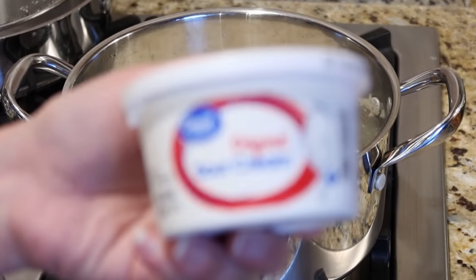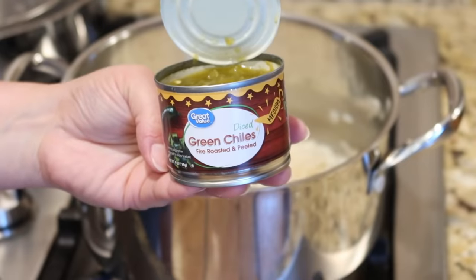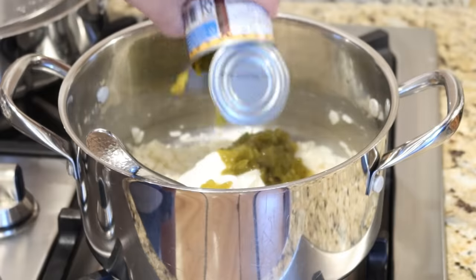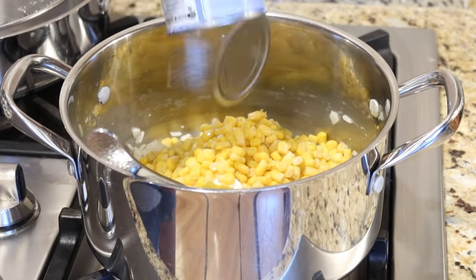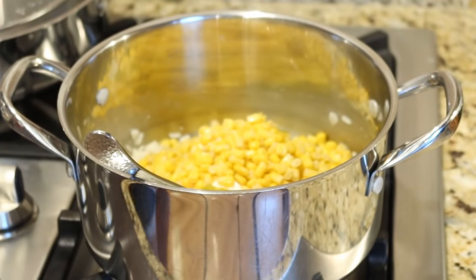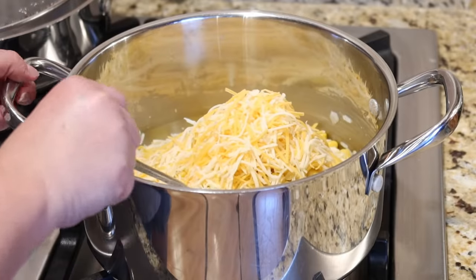Next we're going to add one cup of sour cream. Then four ounces of diced green chilies — if you've never had these they are not spicy, they just add flavor, no heat. Next we're also going to add one can of drained yellow corn. The recipe calls for Monterey Jack cheese but I have Colby Jack, and we're going to add about a cup to the pot. I'm going to add just a pinch of salt and then mix everything together.